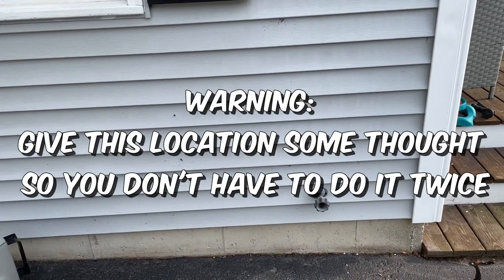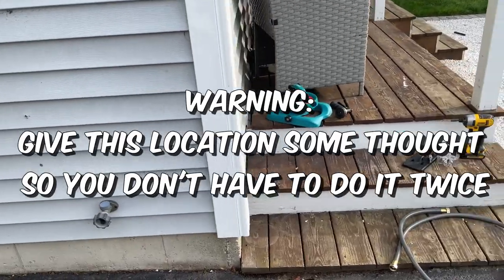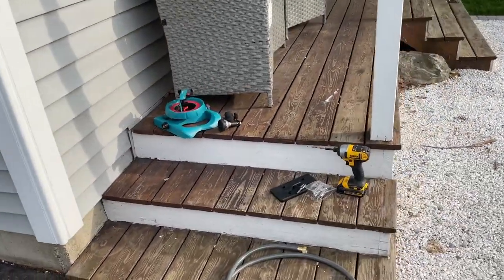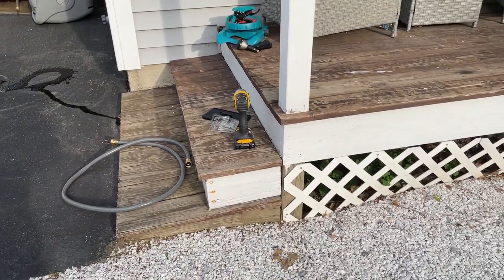Next I have to determine a mounting location. The instructions say to mount it about waist high, but I think I'm going to wrap it around here and mount it to the front of my porch. I'll put it a little lower for aesthetic purposes so I have access to the driveway and to the yard.